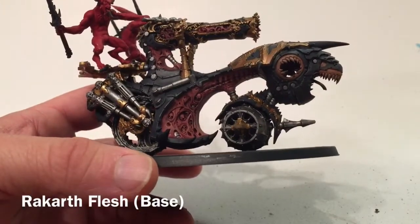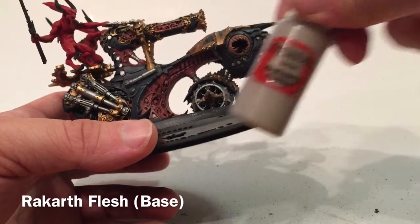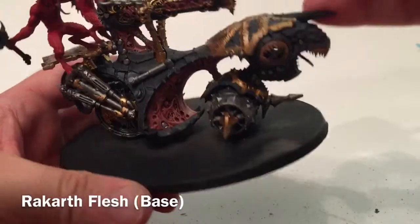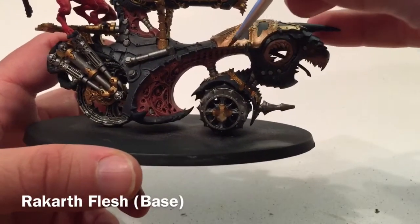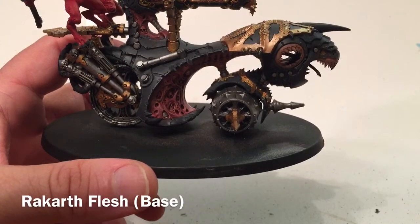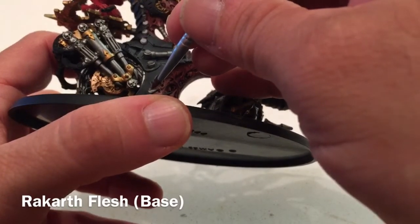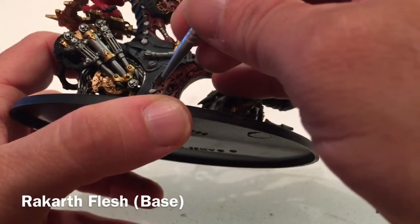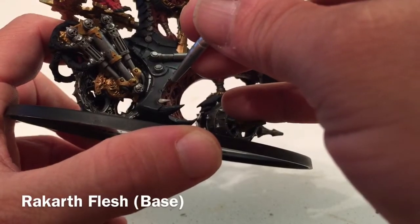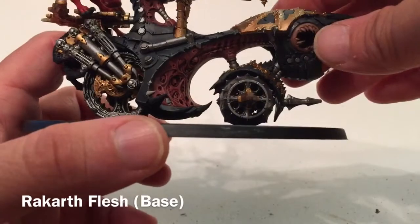We're going to start on everything bone on the skull cannon. We'll take our base of Rakarth Flesh and very subtly pick out each of the skulls, the horns, the little side spikes running along the sides and bottom, and all the spikes sticking out. They're all going to get that base coat of Rakarth Flesh, watered down, being careful not to go onto the black. Our shade over the top will fill in any recesses.